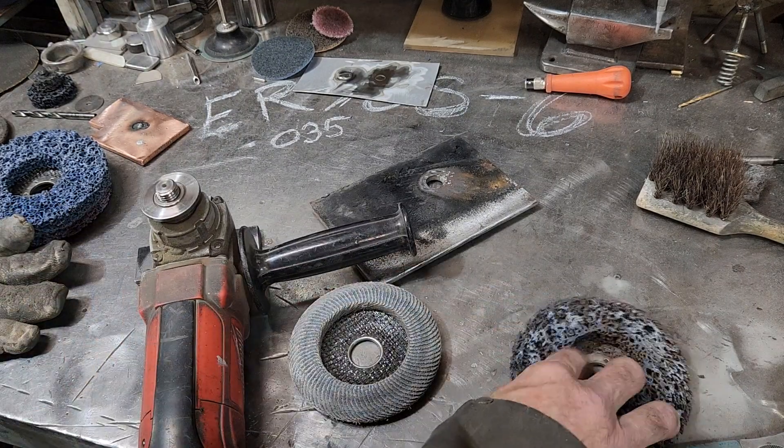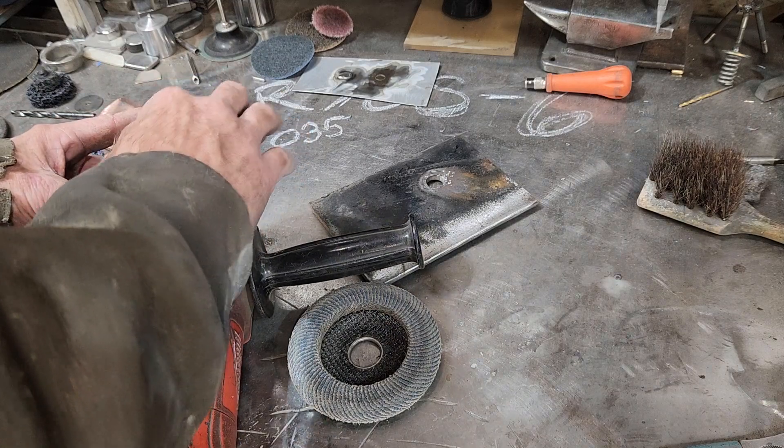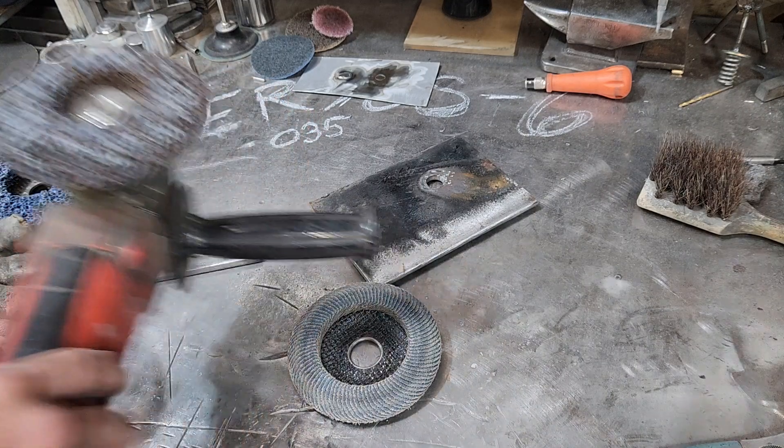I'll try to make as much splatter as possible. I'll even run the machine a little hotter, and I may even pulse it for you guys just so I can try to get some good splatter to show the comparison.